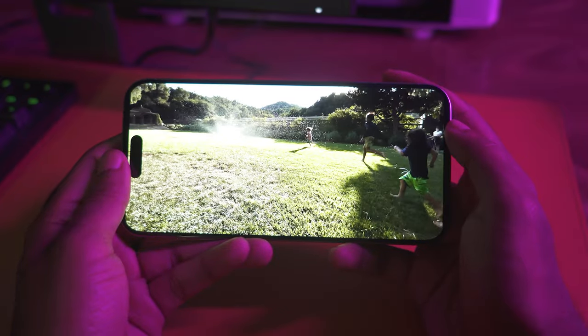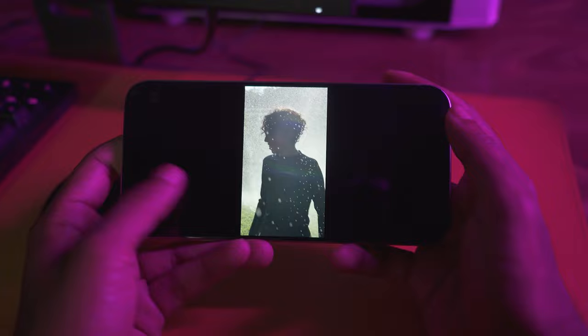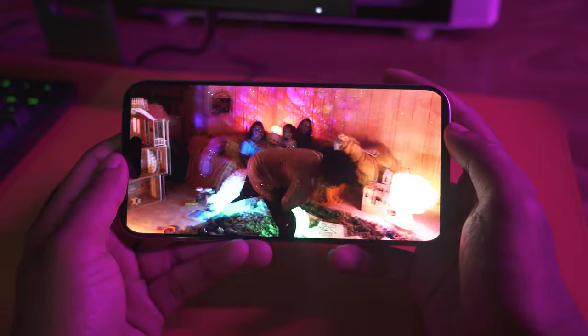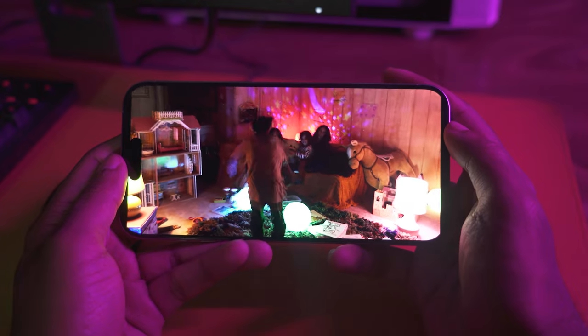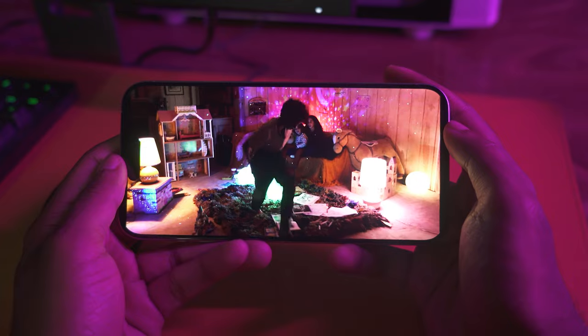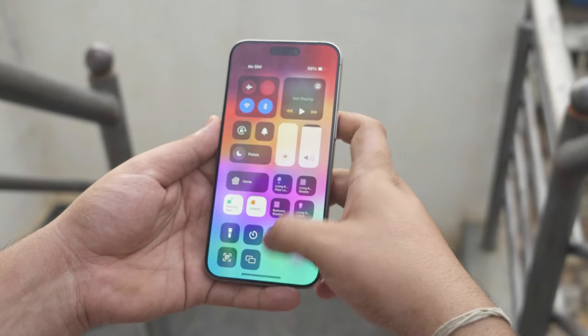The display capabilities have changed — the bezels have been reduced. Color accuracy is superb, with great HDR quality. Brightness reaches 1,000 nits in standard range, peaks at 1,600 nits, and goes up to 2,000 nits. The speakers have also been improved.